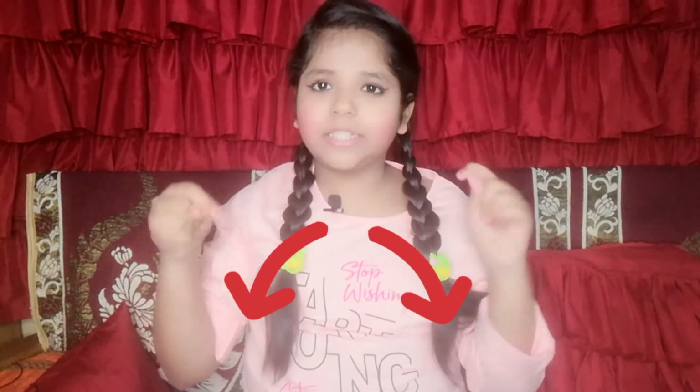So guys, I've started my recreation series — you can tell me how you want a recreation video. The fourth pic is this. In this pic, Akriti has a cropped top wear.